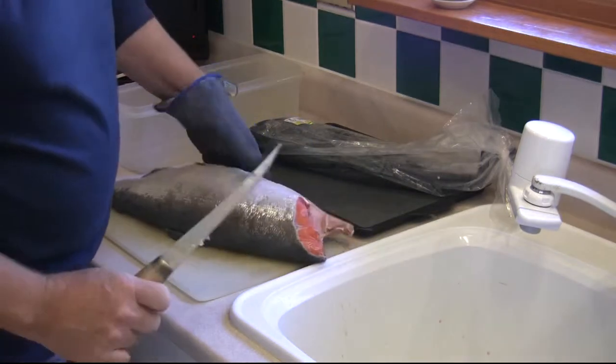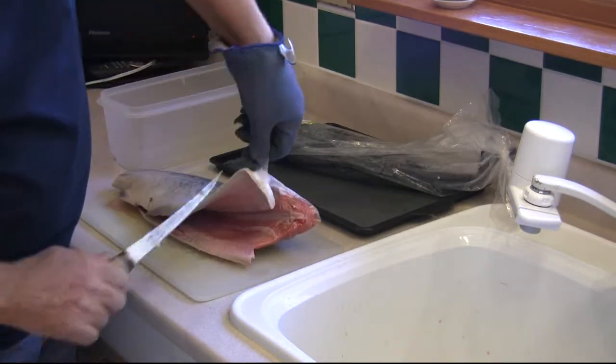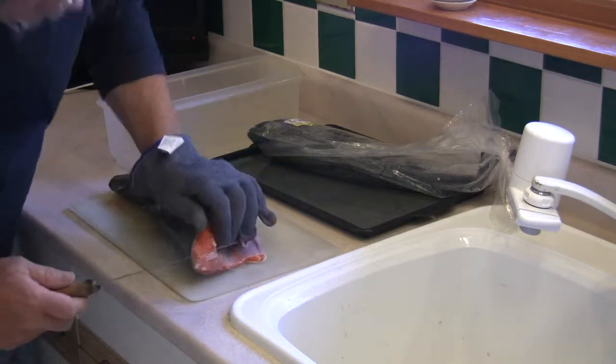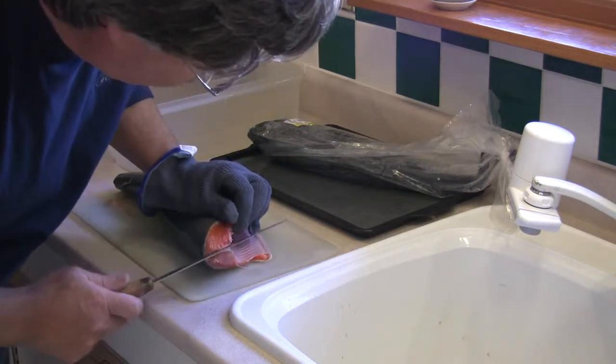The smoker we will be using fits two sockeye salmon nicely, so we're preparing two salmon. Cut away all the hard inedible areas — any of the tail sections, the dorsal fin, pectoral fins, and the adipose fin if necessary.